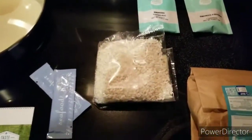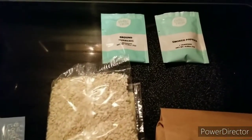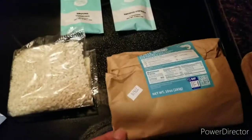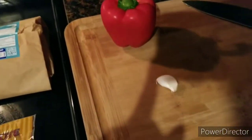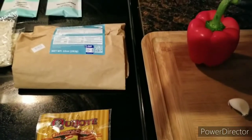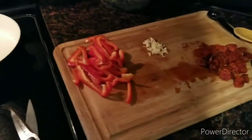The seafood broth concentrate, arborio rice, turmeric, smoked paprika — we have the white shrimp, the chorizo, bell pepper, the garlic and the peas. Alright, so I'm going to get started with the prep work.